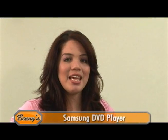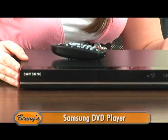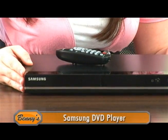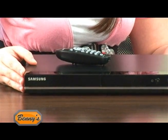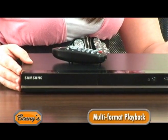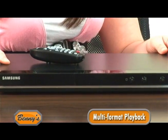Introducing Samsung's C350 DVD and CD player. Precision playback and premium picture quality put Samsung DVD players at the top of their class. With unique features that guarantee playability and enhance multimedia connectivity, they make entertainment look and feel more real.